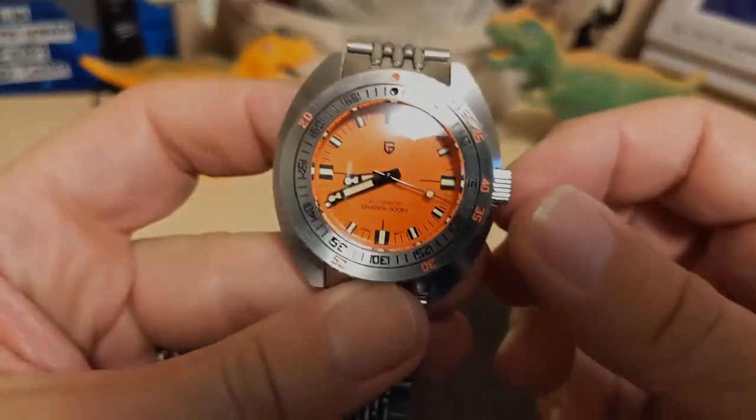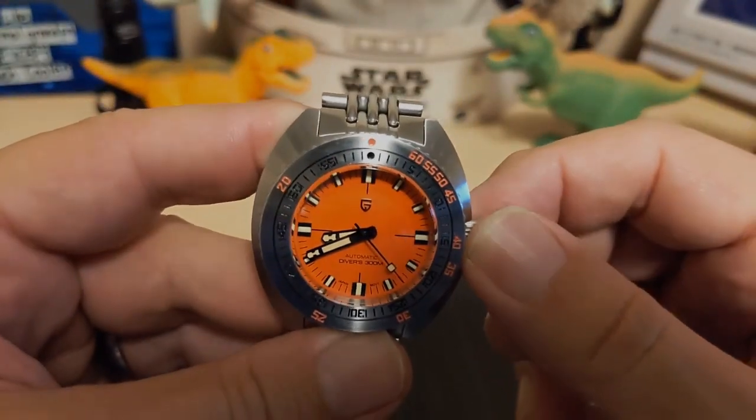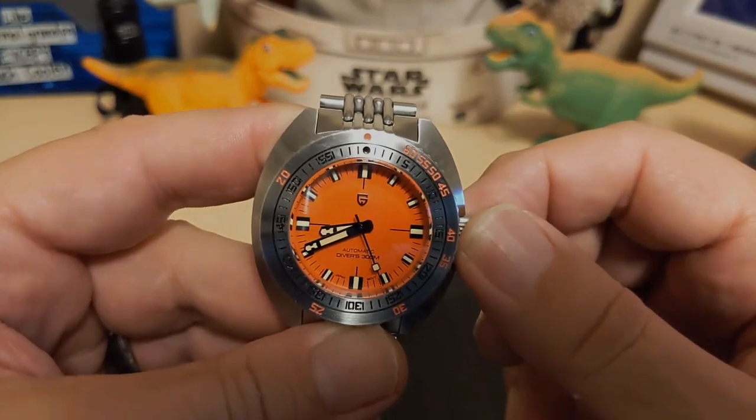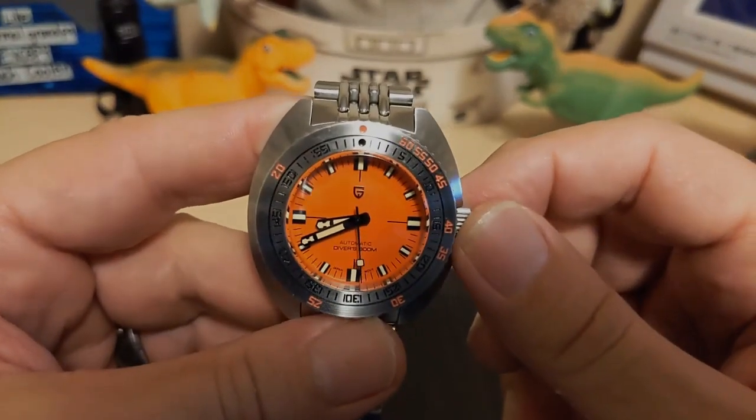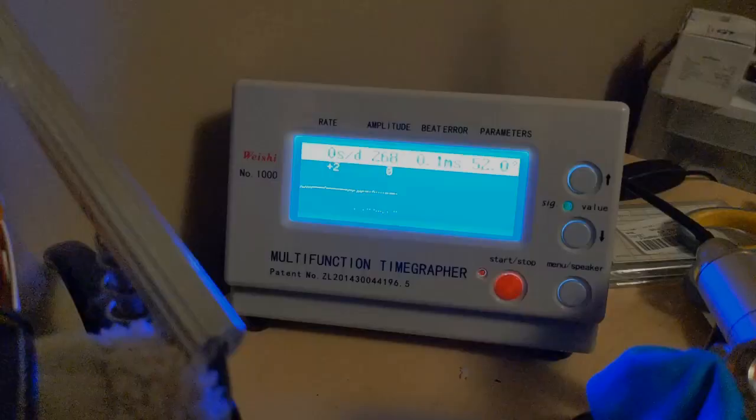Underneath the case back is the NH38 movement — the non-date version of the NH35. It's a 24-jewel 3Hz movement that hand-winds, hacks, and has a bi-directional rotor. They're usually pretty accurate right off the shelf. Here it is on the timegrapher, and as you can see those are some really good numbers: plus two, zero, and zero again. Really accurate right off the shelf. There's a little bit of beat error but not much, and that line is really smooth. This is running great.